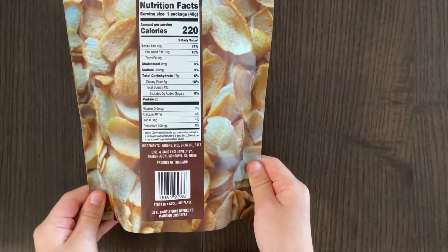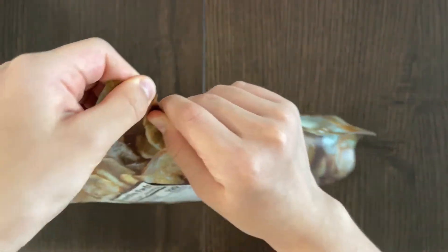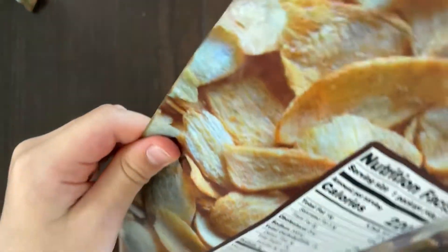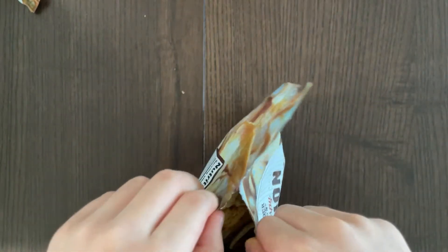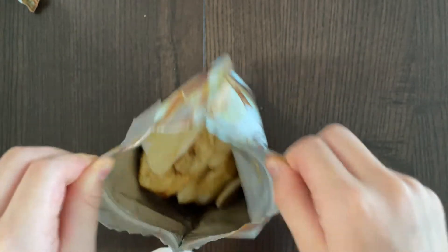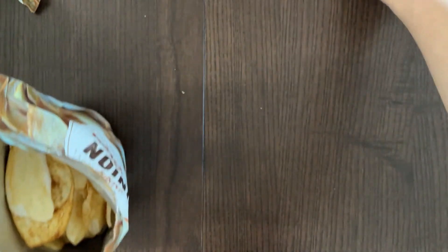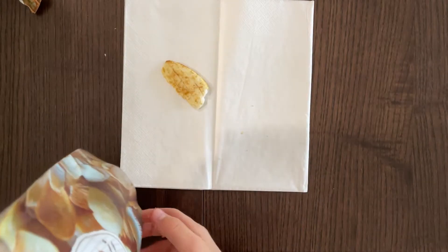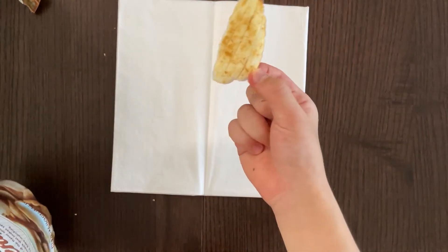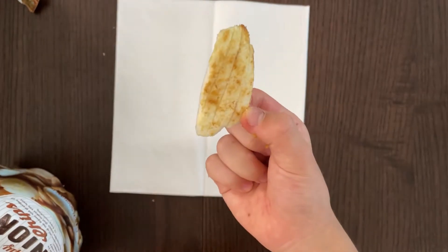Let's open it. It smells weird. Oh, I guess it opens — yay! It looks super big. They're not small. How big is one of them? It's this big — wow! See how big this is? And it's pretty soft.